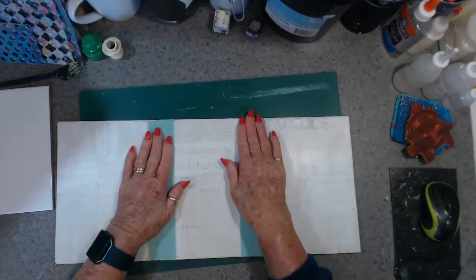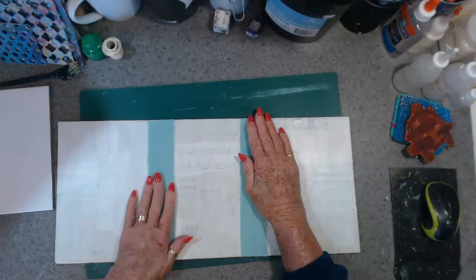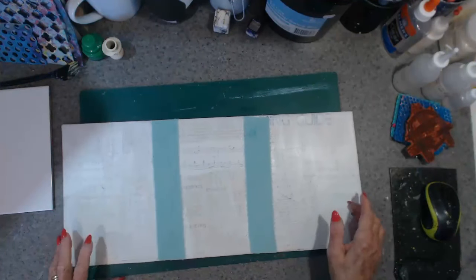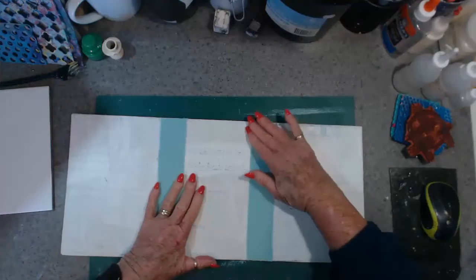This glue dries and grabs very quickly — even though it's just a cheap craft glue. I don't seem to be able to get it in the water. All right, now put that in the water.